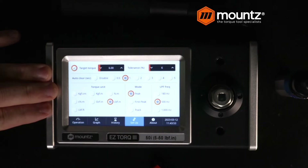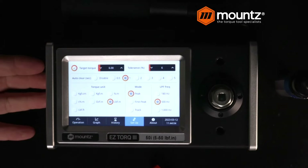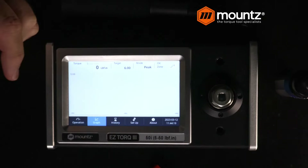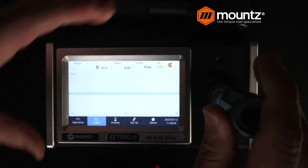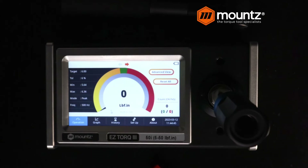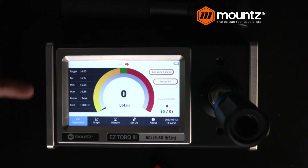We can also enter in a tool serial number if we want, and that is stored locally on the analyzer. We can capture that through the use of an SD card. One other thing is we have a graph function that will actually graph the rundown for us. If we take our driver, you can see it's just a little bit under. But it's going to give us the actual graph of the rundown. Let's head back out to the operation mode and reset all our readings. You can see it has tightened up the green area to a tolerance of 6%.